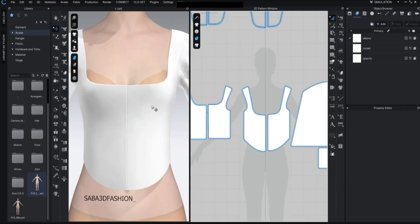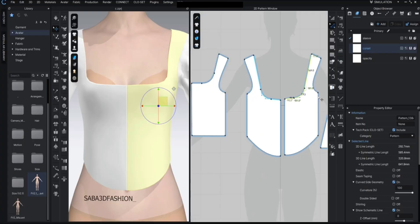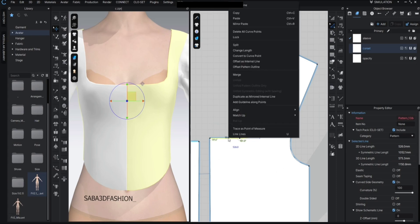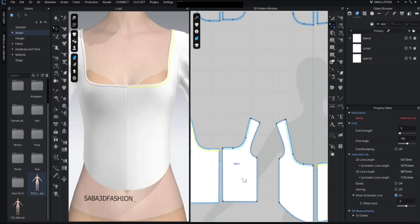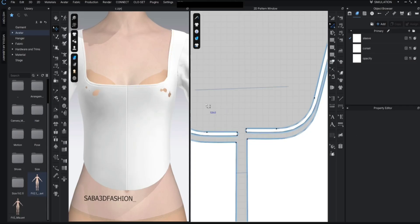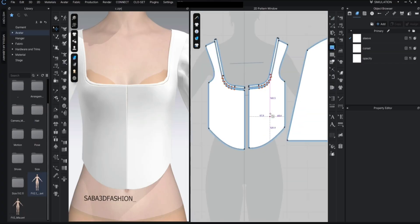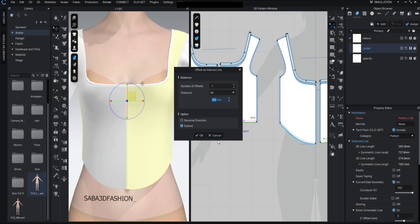Now let's add boning lines to the corset. First I press Z, hold Shift, and select these lines both on the front and back pattern pieces. Right-click and choose offset as internal line, then enter 5mm or 0.5cm. Once the lines appear in yellow, right-click again and choose cut and sew. Now simulate the garment again so everything sits neatly. Let's do the same for the lower part of the corset.